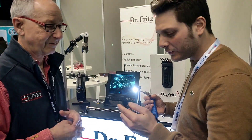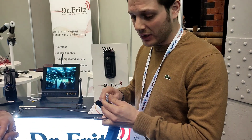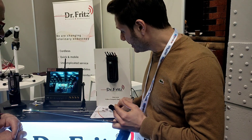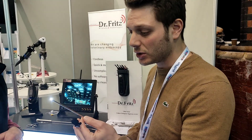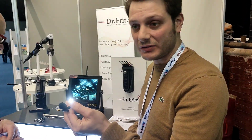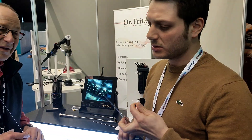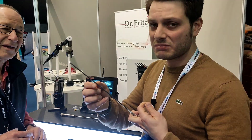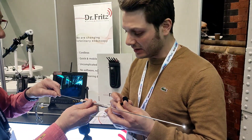Thank you, Mr. Fritz. The things I want to point out for those watching us — these tools are not an optical endoscope. There is a camera at the endoscope. This one is flexible, so it doesn't break like the normal rigid endoscope — you can be a little bit more clumsy. And it already has an integrated working channel.